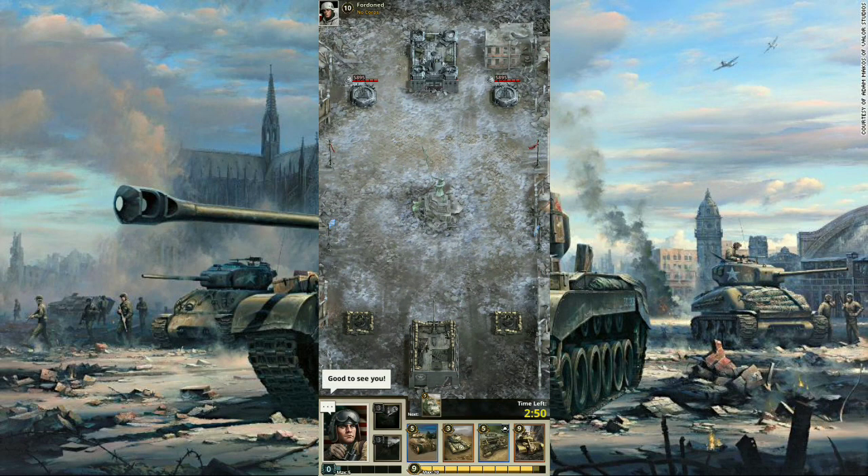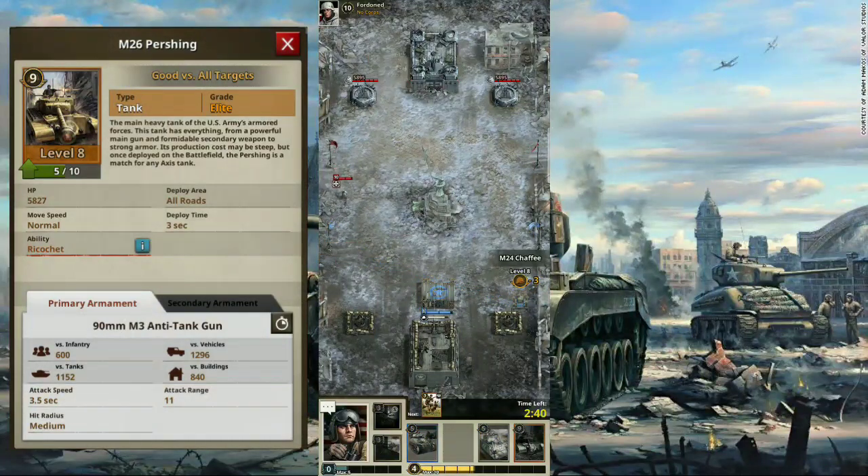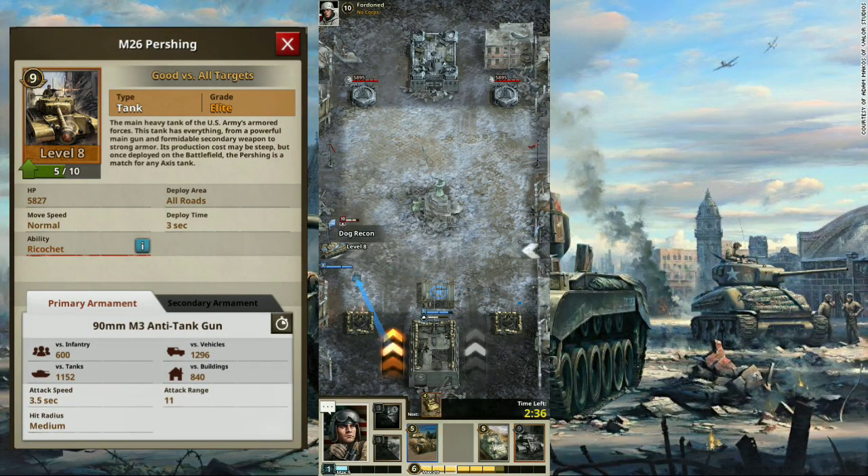Welcome Commanders to another unit review. This time, we are going to look at the US Army's best heavy tank during late World War II: the M26 Pershing. This heavy tank was produced in small numbers during the late stages of World War II, and was put in tank battalions to counter the German Tiger.